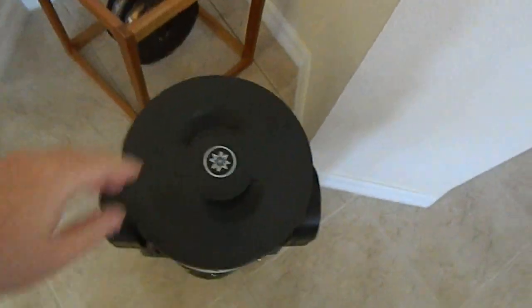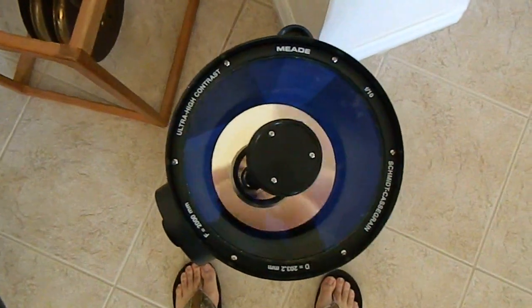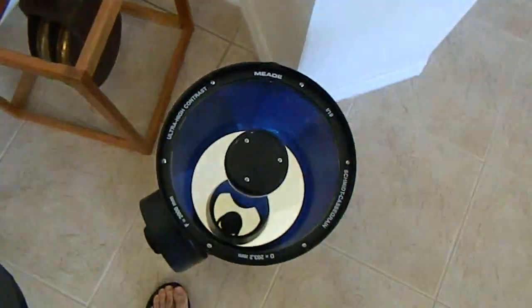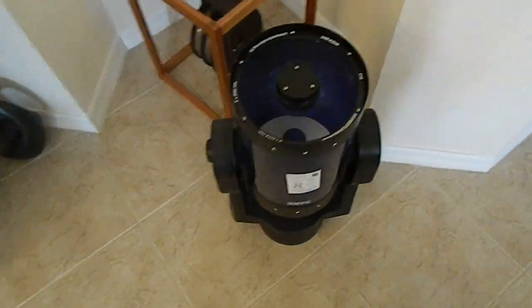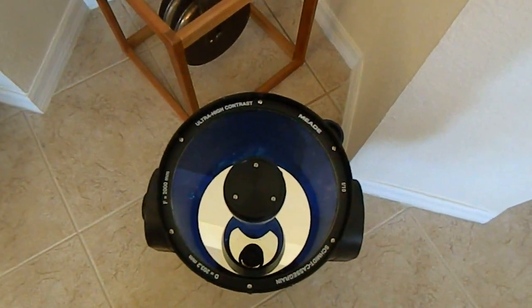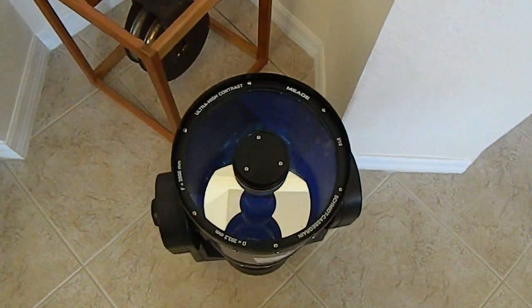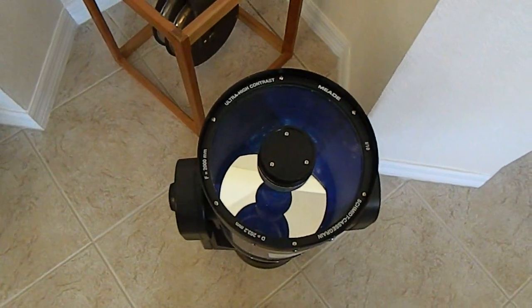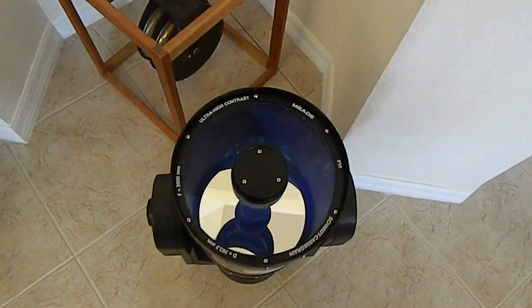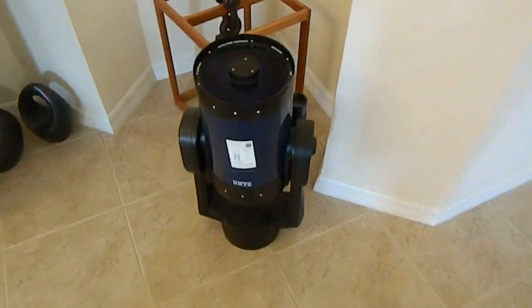Here's a friend's telescope — it doesn't work, so I'm going to try and fix it up. It's a neat telescope and I'm going to try and clean the corrector plate. I think the secondary mirror is all messed up, and I don't know if it needs to be re-aluminized. I'm going to take it apart soon and try to fix it.